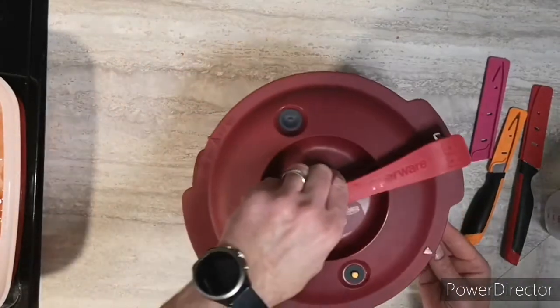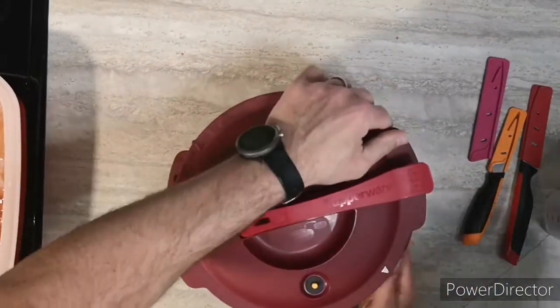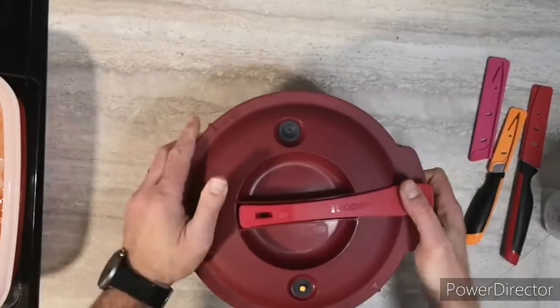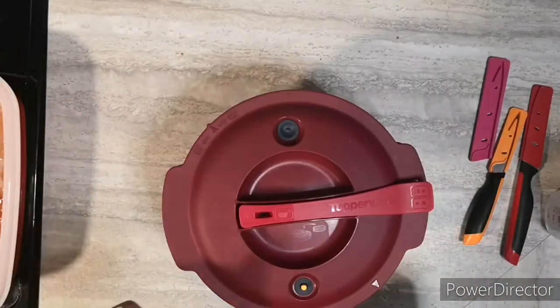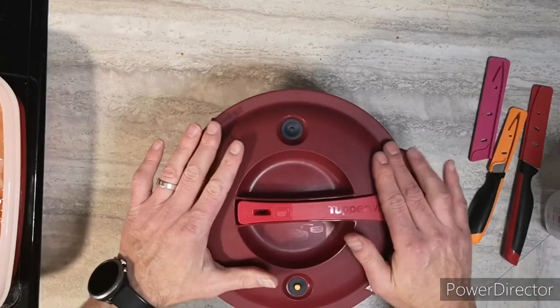Let's lock it up and line it with the arrow, then just close it tight. It's done and ready to go into the microwave. I'll have it in the microwave for about 20 to 25 minutes.